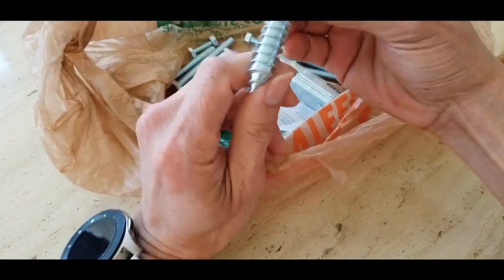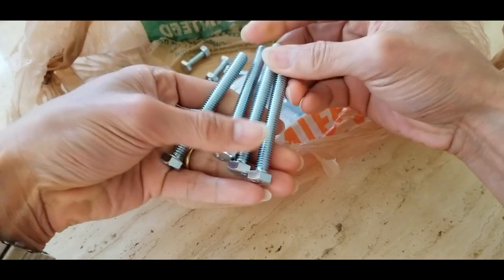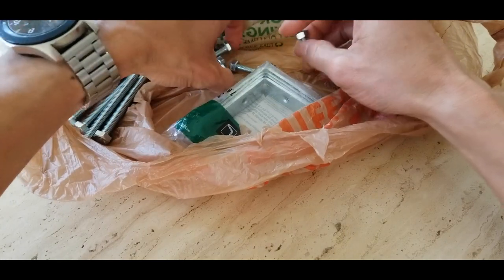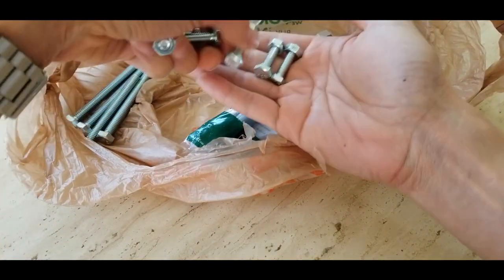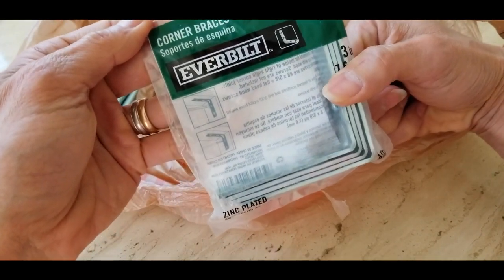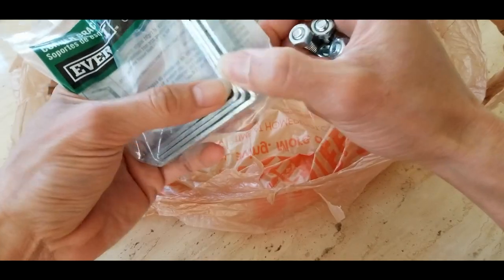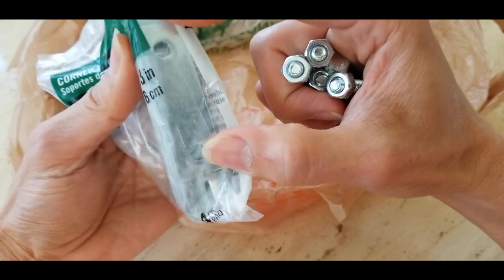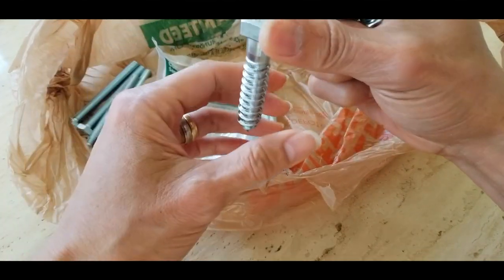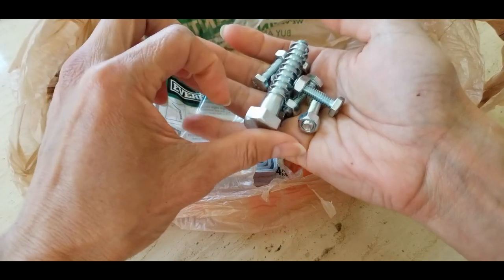I picked up one of these big threaded bolts for the rim. I also got a bolt with nuts and this L-bracket — or they call it a corner bracket. I was going to use two of these for my TV bracket. I'll probably need to drill a hole with the drill and Dremel, then put this on there. If not, I'll just use one of these big bolts — there's a hole in the center, so I can just screw this down. Hopefully it'll hold in place. Let's test it out and see how it goes.